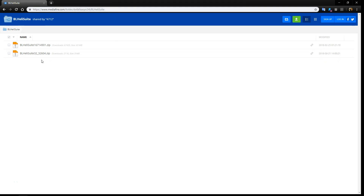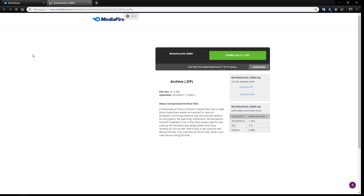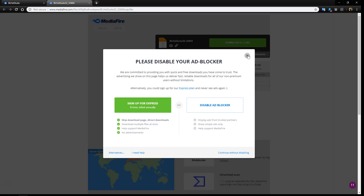It should take you to these two options. This first one right here that starts with BL-Heli Suite 16 is for BL-Heli S. And then this one right here is BL-Heli 32. So we're going to click on here because we're doing the 32-bit.